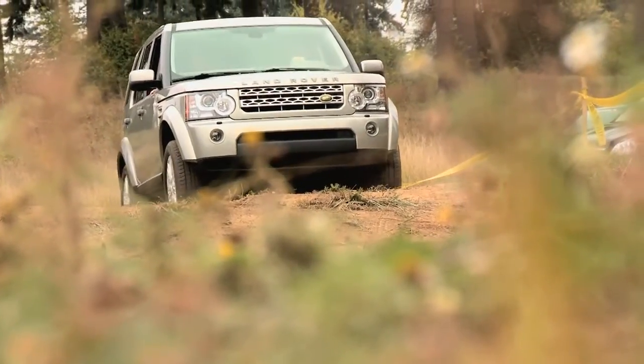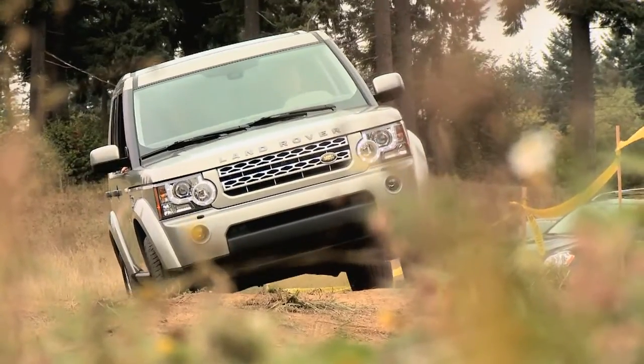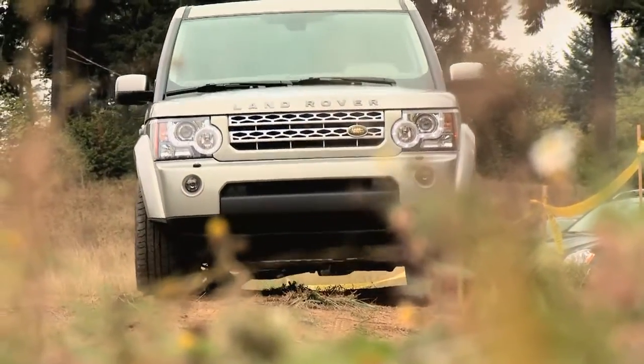A lot of Land Rover's modeling of the interior of their vehicles comes from yachts and yacht clubs. They take a look at what goes in there — some of the double stitching and some of the soft-touch materials. It's really brought out the elegance of the interior of this car.